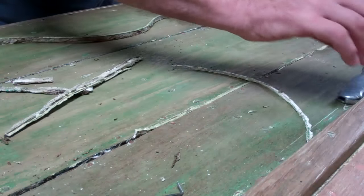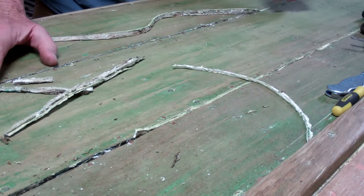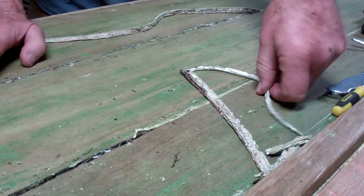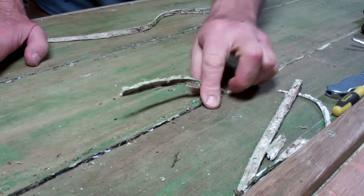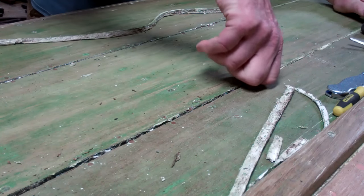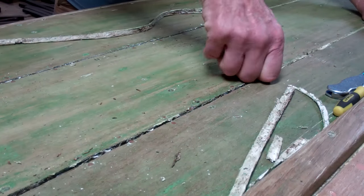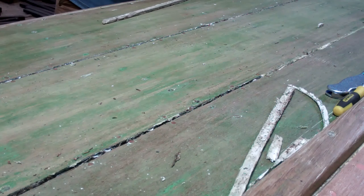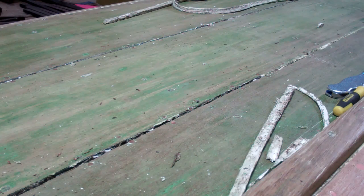Good morning from Snake Mountain Boat Works. On January 2nd we are back on the 42 Imperial Sportsman, trying to figure out what this stuff was in all these grooves. And guess what we found? 5200. All these seams are full of 5200, which we can simply pull out.